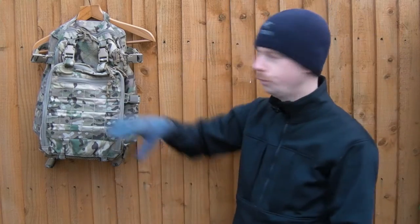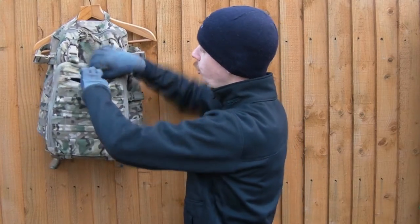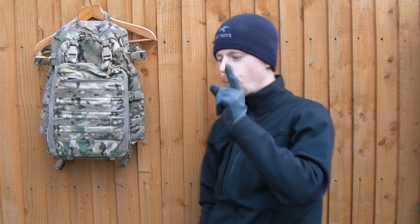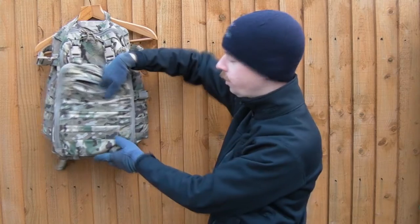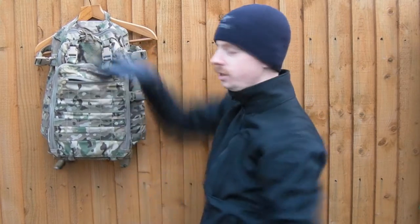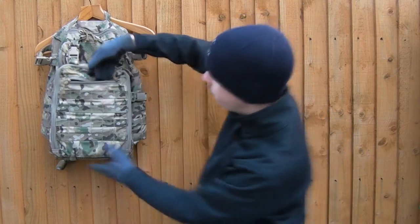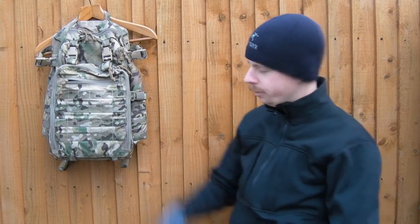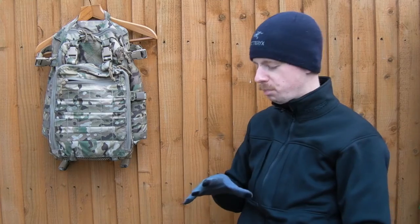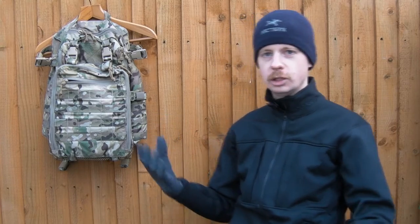So we'll start from the front - there's PALS on the front, you know what that does. Small organisational pocket in here. I'll mention one bad thing I found about this: where these webbing straps end, they're tucked inside this pouch and they're obviously melted, and when you shove your hand inside there the ends of them are proper sharp - they're like little razor blades sticking all inside this pouch. If you shove your hand right against the inside edges, it really stings. Once you know about it you just don't do it, but the first time I did that I was like oh fuck - it took me by surprise. Full disclosure though - not the end of the world.